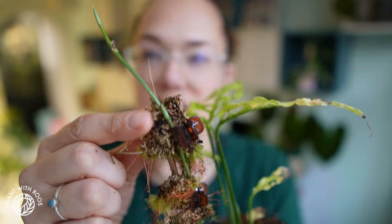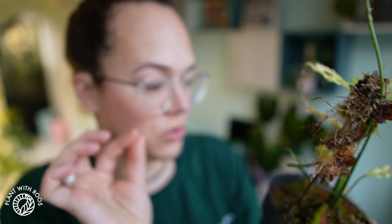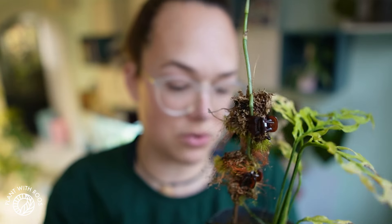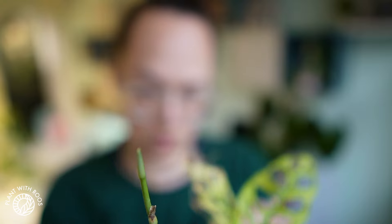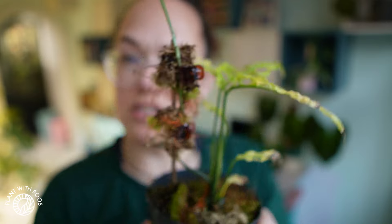Sometimes that helps, but as you can see, I did that several times and it did not help. So we're going to try something else — I think we're going to circle it on the soil, to see if that helps it to root back down and grow new leaves again, because this is just a shame. It was such a beautiful plant, and now it looks just weird.